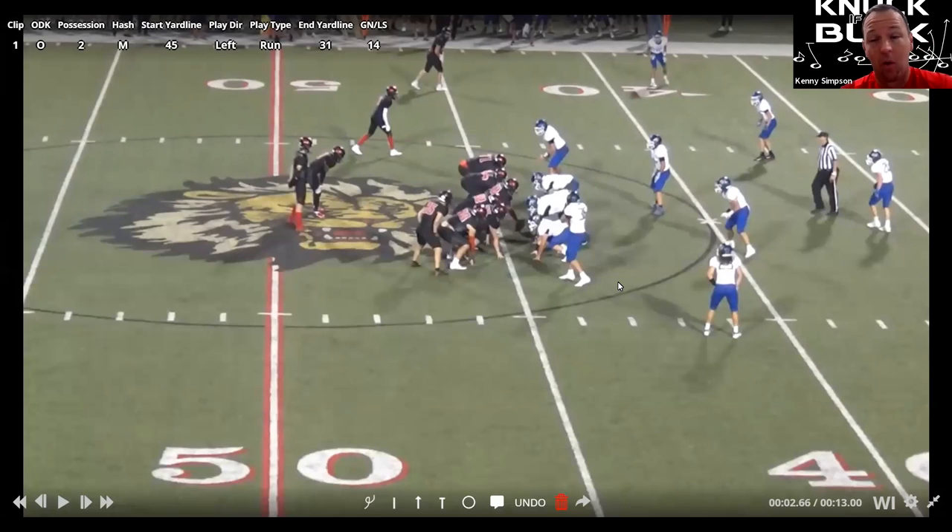A lot of guys have watched us run it. We run it old school wing T way, which I think is the best way to run it. We're going to block gap down backer on the play side, which is the quick side for us. We're going to pull kick with our strong guard, which is almost the exact same block he makes on buck as he does on counter — an easy transition for that player.